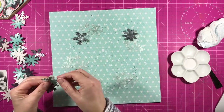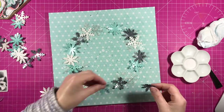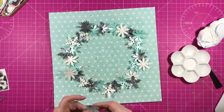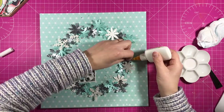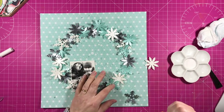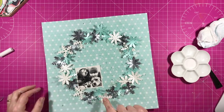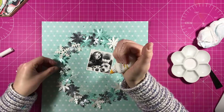Now I start to build the wreath again. What I do is I just sort of try and spread them out relatively evenly but I'm not too worried about that — just as long as they fill the whole circle of the page I'm happy. There's the photo back in so that's where it's going to go. I stick them all flat rather than foam dotting them, but I can pull up the sides so there's a lot of texture there even without foam pads.